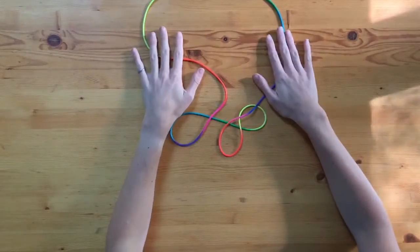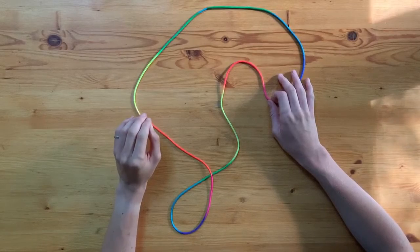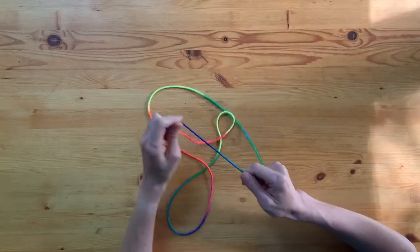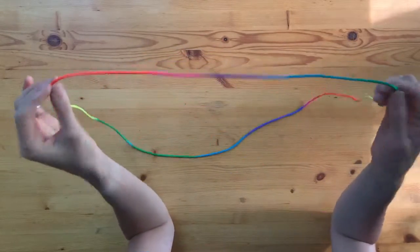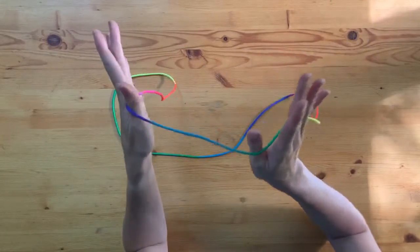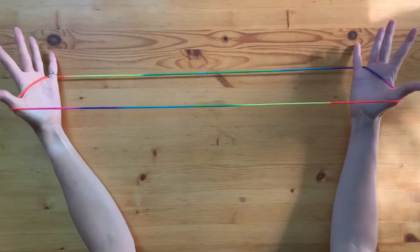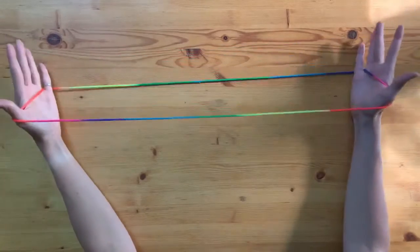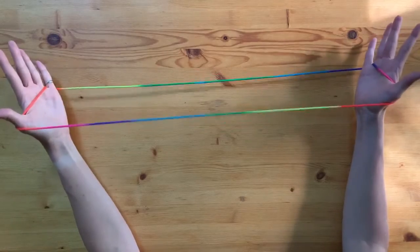Now that we have our string — whatever material, colors, or length — we're going to get started. I'm going to show you some of the openings we'll be using throughout the series so you'll be ready to start learning figures. Take our loop and we're going to put it on our thumbs and on our pinkies — both hands, thumbs and pinkies — and pull out. That is what we call position one. There are a few tricks that start out this way, so it's a common position.